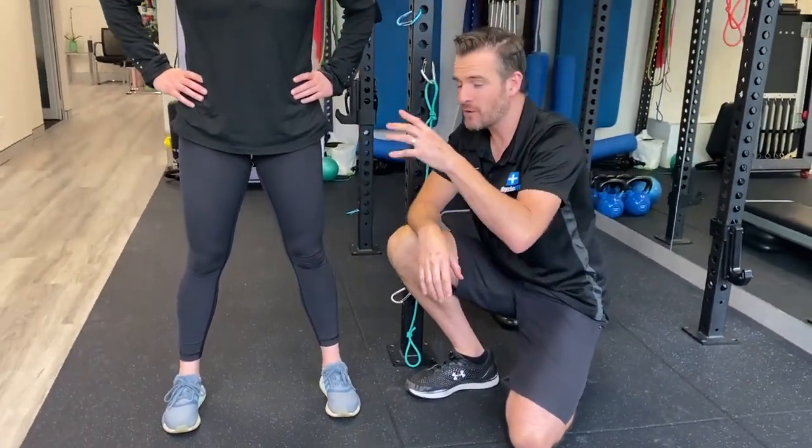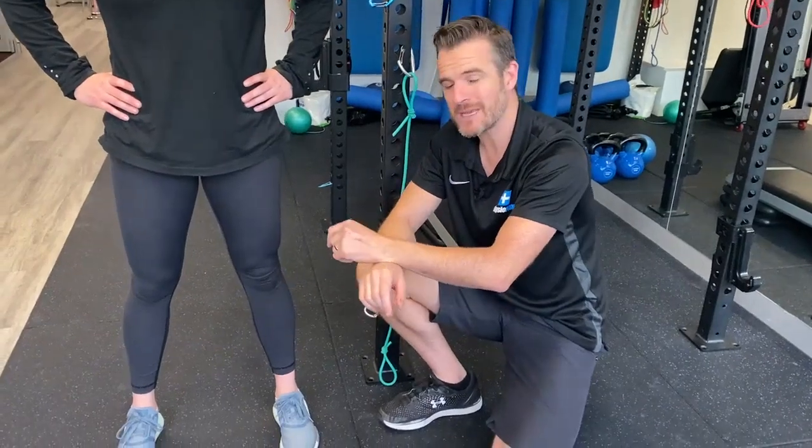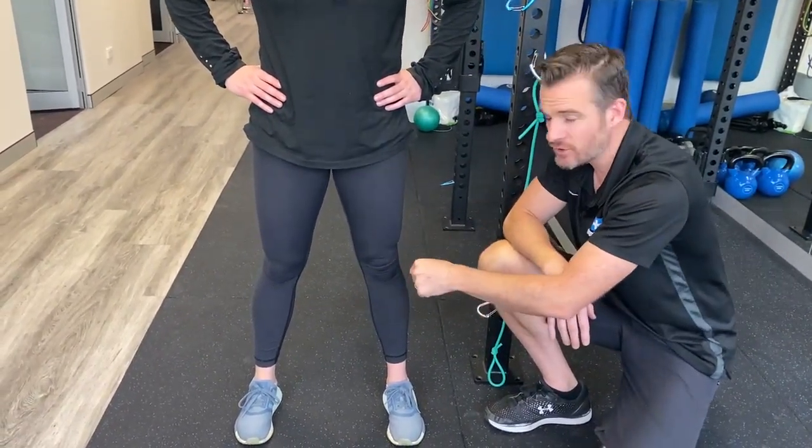And the other thing is if you're doing that in the gym, imagine what you're doing when you're running and playing sport. The same thing is going to be happening, and if it's on one leg, it's going to be even worse — plus impact and loading will increase the problems. So you may not feel anything for quite a long period of time, but if you can spot that yourself and see your knee tracking and rolling in, you can address it.